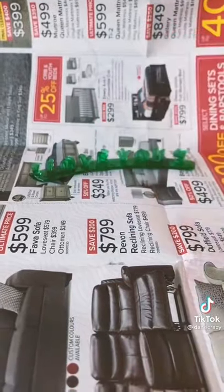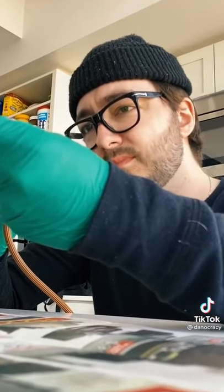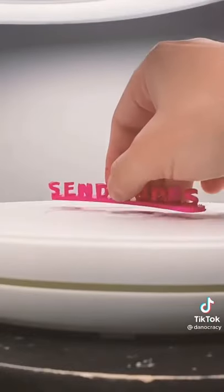Once that was done, it was time to paint it. First, I primed it. Then I decided to go with a nice fluorescent pink. And just like that, we got this beautiful art piece.